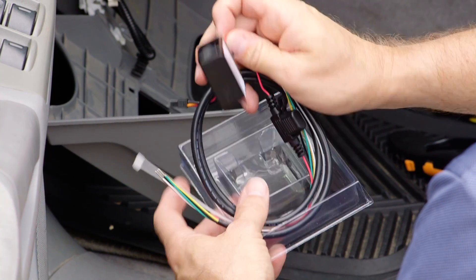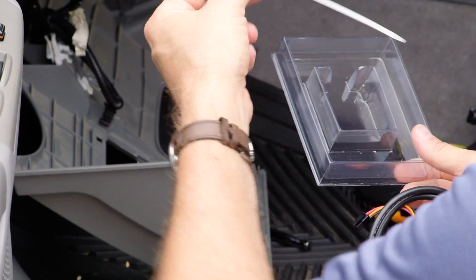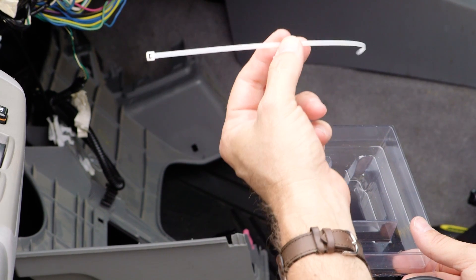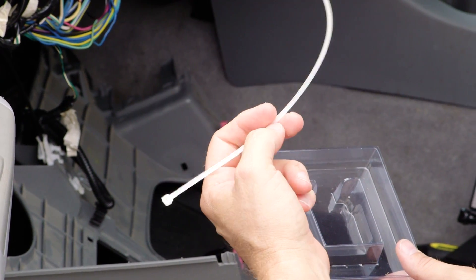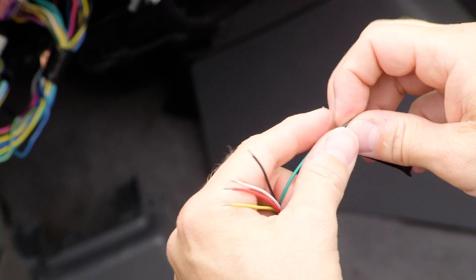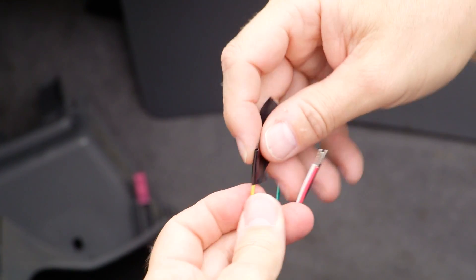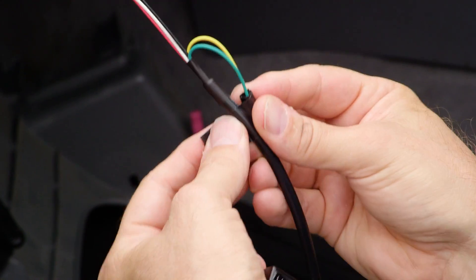Remove the device from its packaging. You will see a white zip tie included with the device. This will be used to secure the device in place once installed, to ensure accurate information about rapid acceleration and harsh braking. Your GPS device will have five wires, but you will not need to use the green or yellow wires. To ensure accurate data, it is important that these two wires do not come in contact with each other. Tape off each wire separately and then tape the two wires together out of the way.